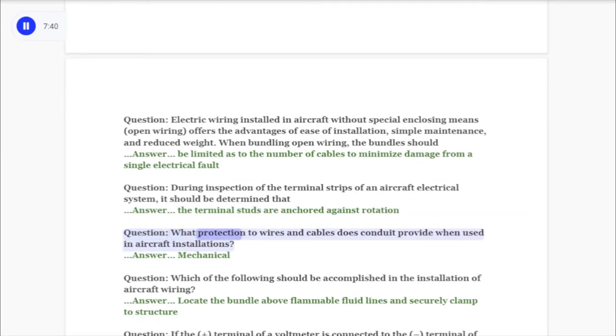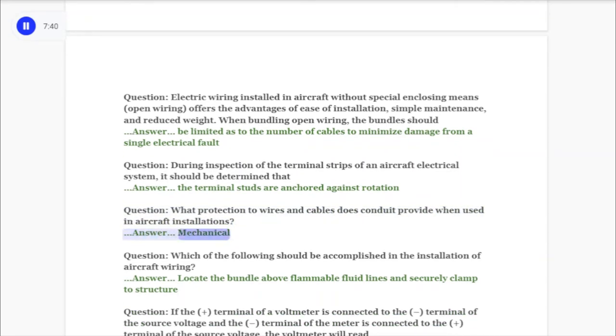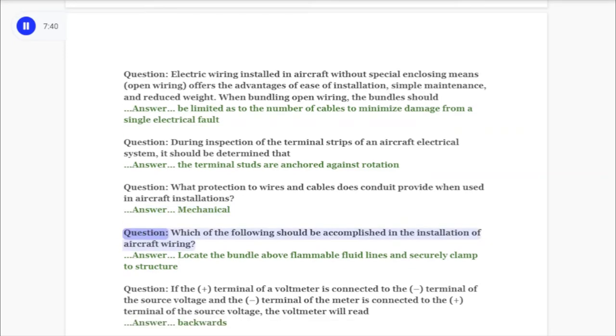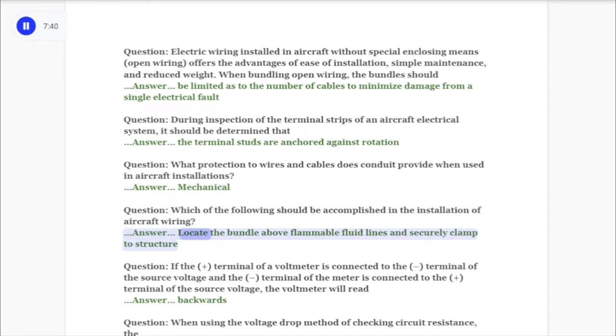Question: What protection to wires and cables does conduit provide when used in aircraft installations? Answer: Mechanical. Question: Which of the following should be accomplished in the installation of aircraft wiring? Answer: Locate the bundle above flammable fluid lines and securely clamp to structure.